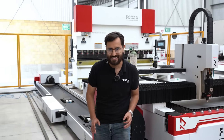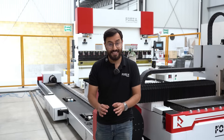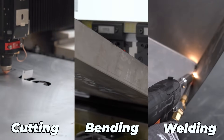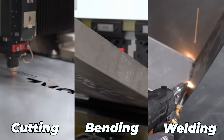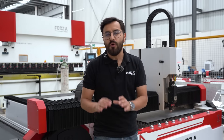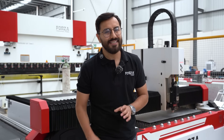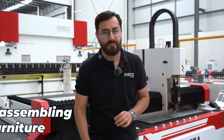In recent days, we've been talking about the perfect complement to laser technology: metal bending. Today, we're going to put into practice the Fulforza Laser Combo — cutting, bending, and welding metal. That's why we're going to create a product: a metal and glass table, and show you that it's as easy as assembling IKEA furniture. Or at least we will try.